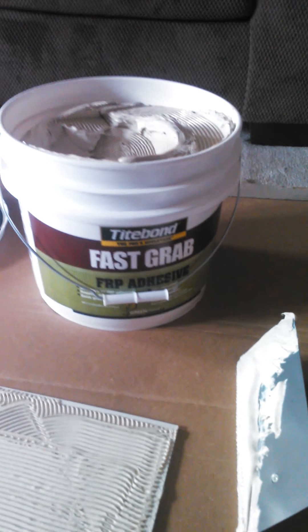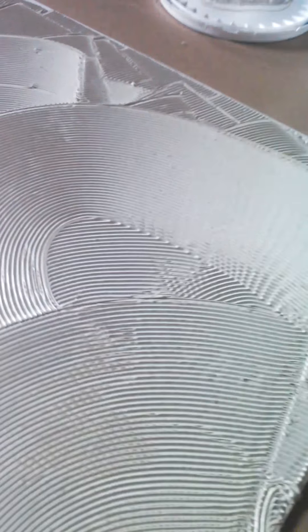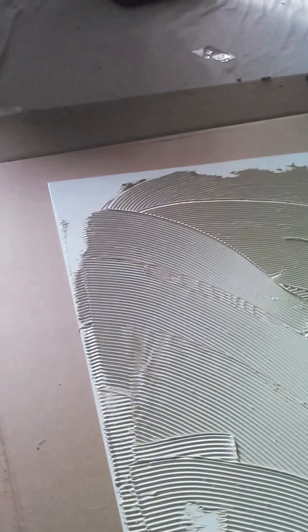As far as gluing these panels — they tell you all you need is a tube of adhesive, but I recommend buying a bucket of fast-grab FRP adhesive and using a trowel to completely cover the panel. Let it haze a little bit, slap it on the wall, pull it off, let it haze a little bit more, then stick it back on. Use tape or screws — whatever you need to hold it on the wall. Get the walls up, get a little brace in there to keep it all sealed good. Then trim it out with some casing to finish it off and give it a good look.